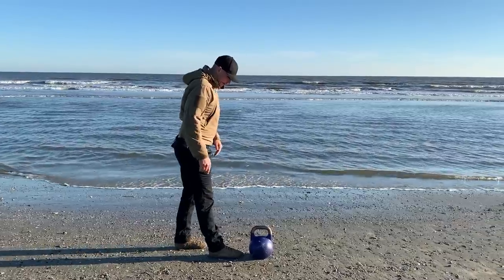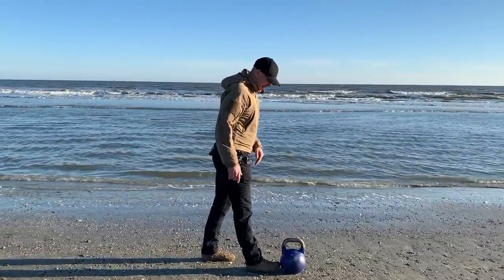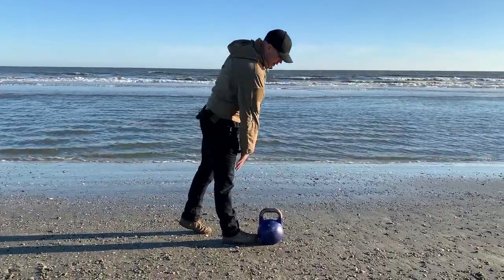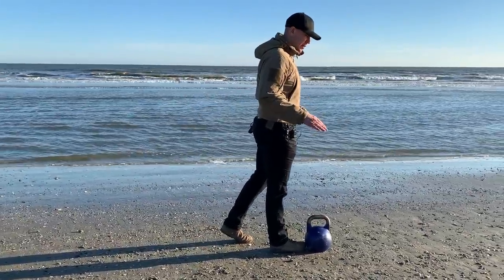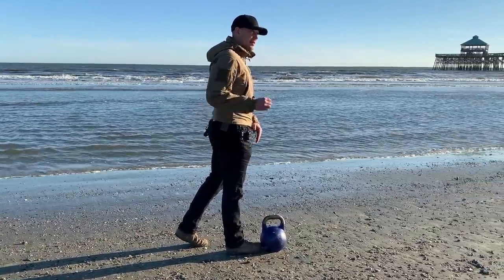We are going to take our foot, point it straight ahead, and go ahead and take it all the way up and kick it into the kettlebell. From here, straighten your leg all the way out. Pull your kneecap up. Squeeze your glute — if your glute is not on, you are not doing this correctly yet. The point of this exercise is to make the glute and the hamstring work better.